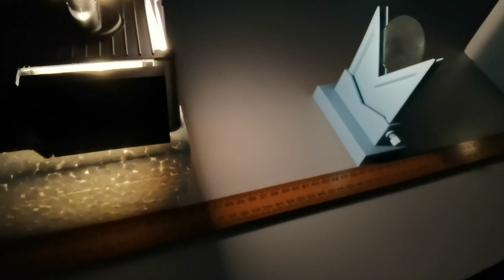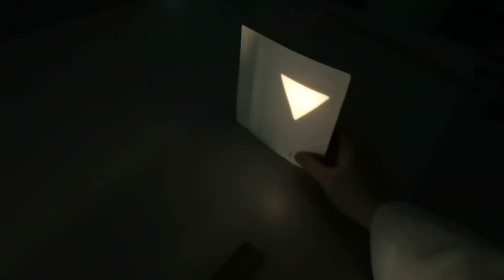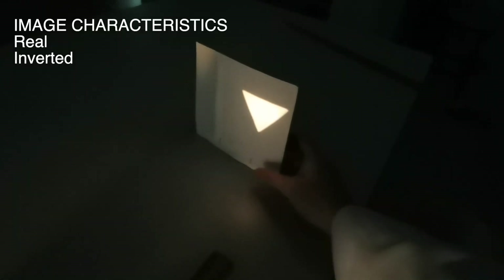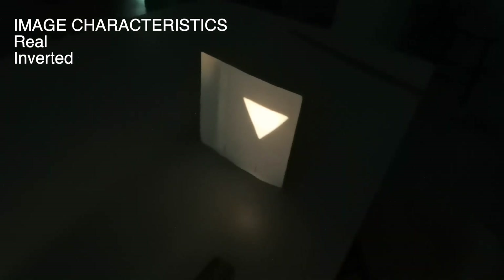If you'd like to measure the object and image distance, same thing — you measure the distance. If we were to place the object closer, we need to adjust the screen again. To get the clear image — here it's already blurry, so let's bring it closer, and you can see it's blurry as well. This is the sharpest point, and you can see that it's also real and inverted, but the size is much larger.